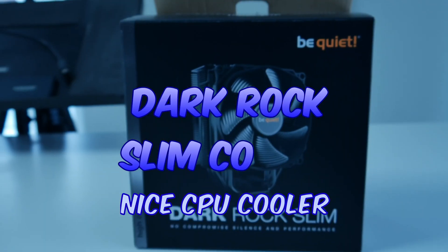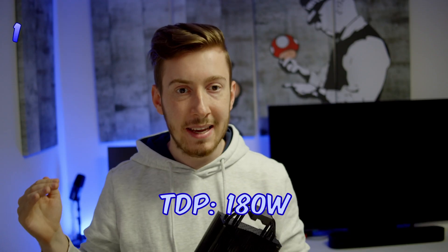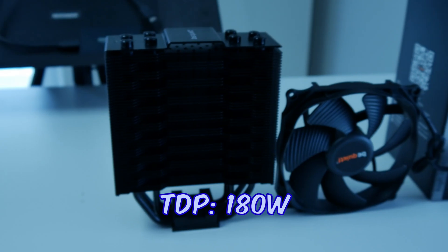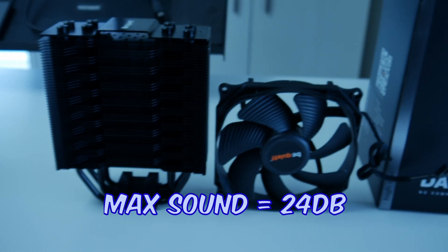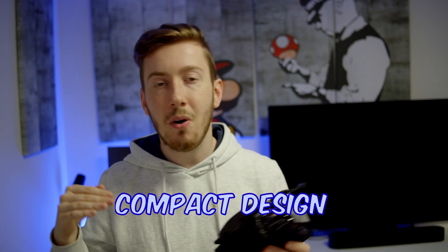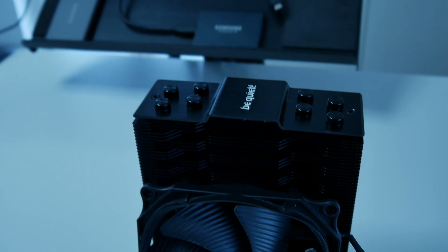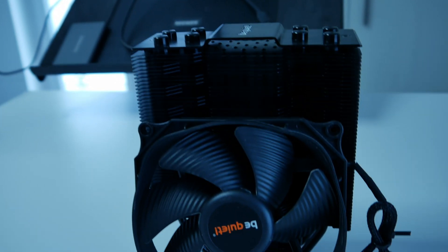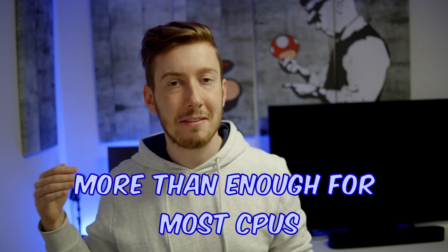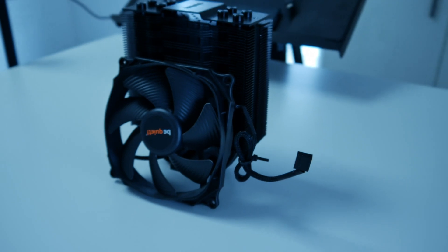The Dark Rock Slim is a really nice CPU cooler for a great budget. You get a 180 watt TDP and the fans won't get louder than 24 decibel, and you get a really nice compact design which won't hinder your RAM or anything else. This 180 watt TDP is more than enough for most CPUs, especially if you have a lower CPU like the Ryzen 5 7600 or even a Ryzen 7 — the CPU cooler can cool them without even going to full load.